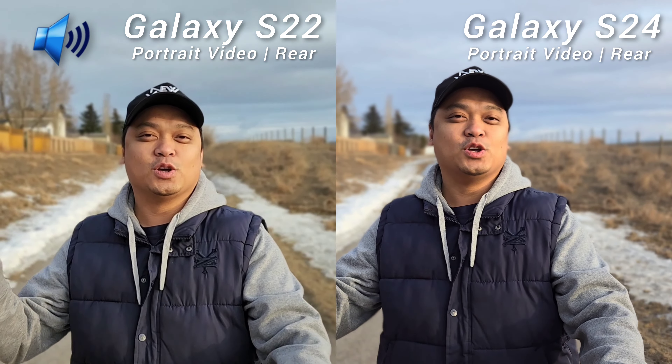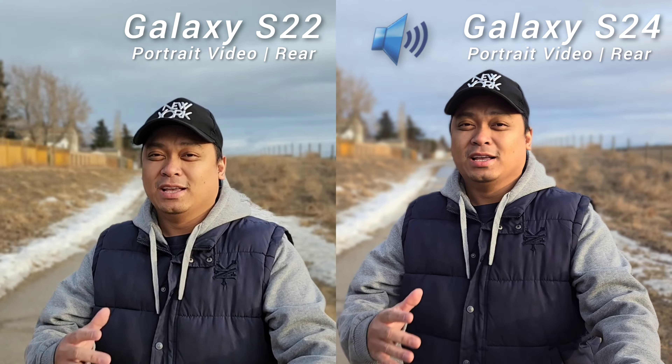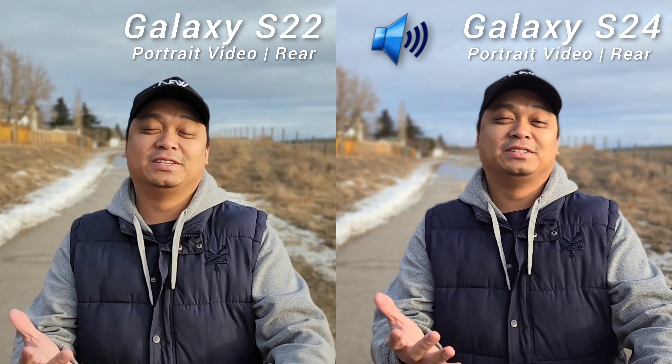This is the ultimate camera comparison video of Samsung Galaxy S22 versus Samsung Galaxy S24. Is it time to upgrade? Watch this video before you decide.